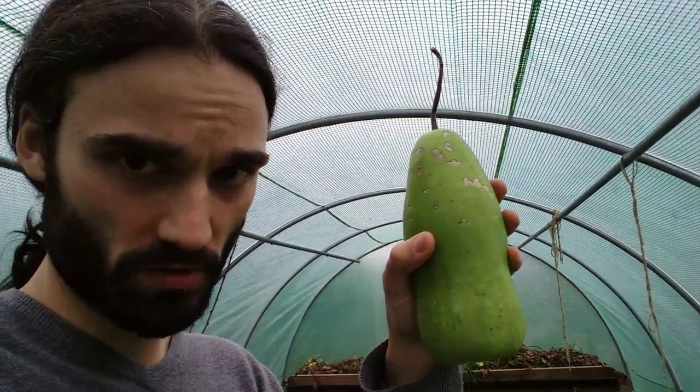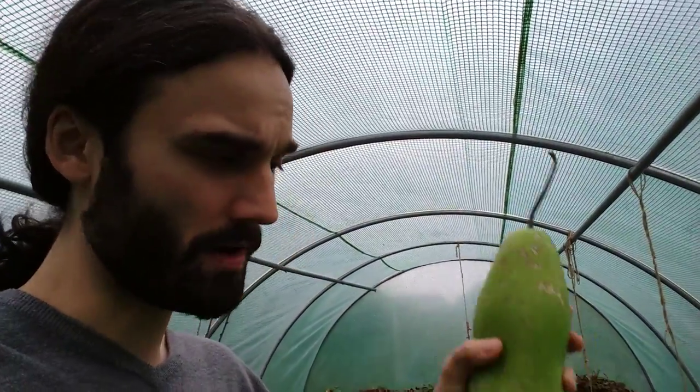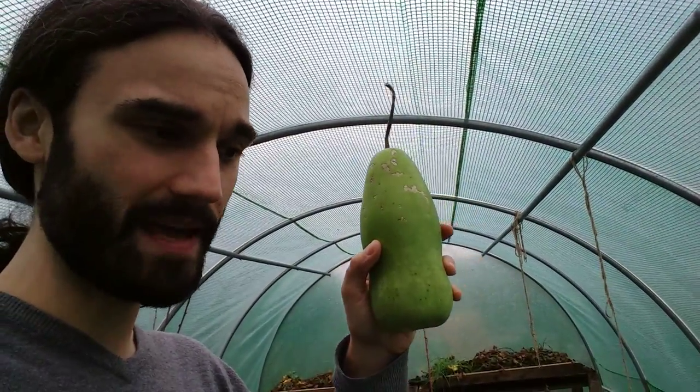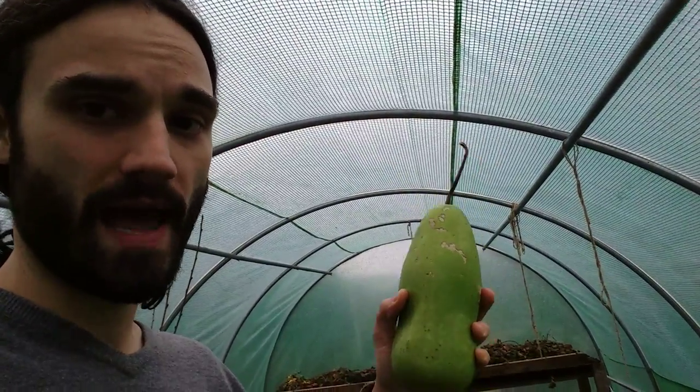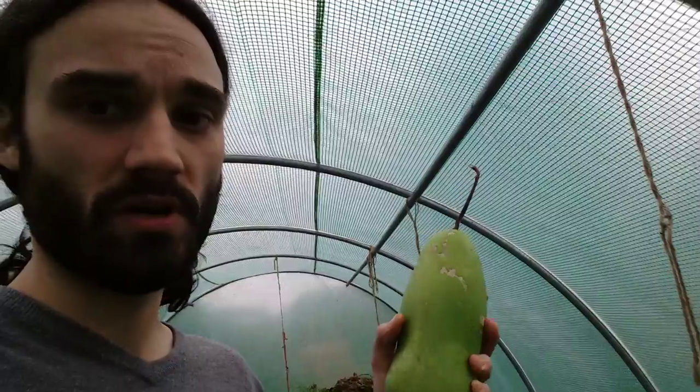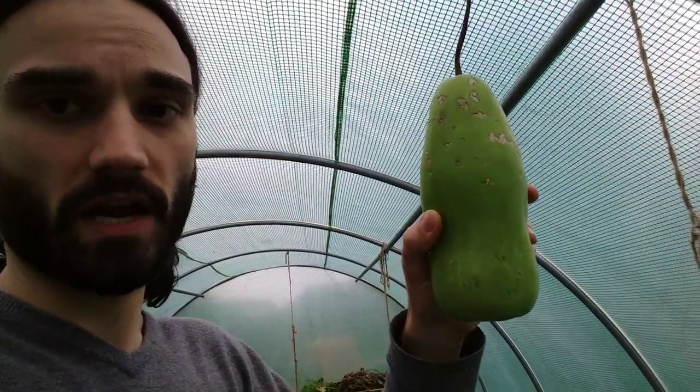One thing that's curious about these sorts of things is that tribes have used these as water bottles. My aim is to dry this, so I'm keeping it in the garage. You've got to keep these in a cool location and above all dry, because you don't want any festering going on. A dry garage is perfect for this.